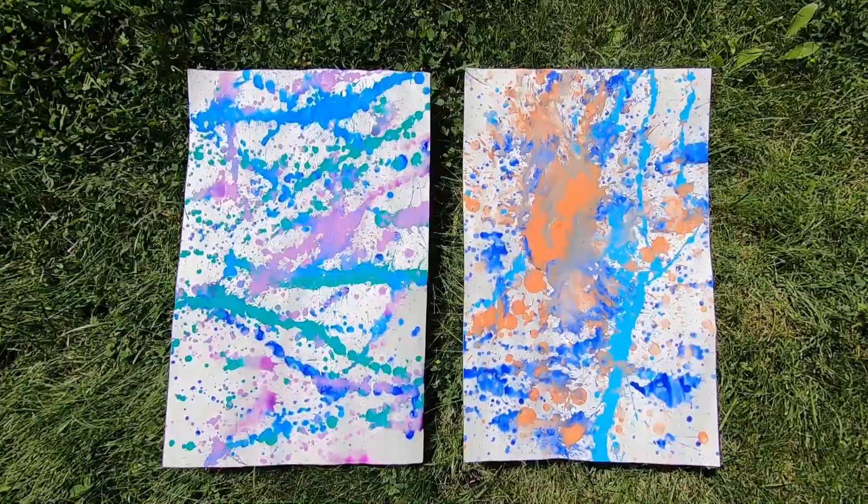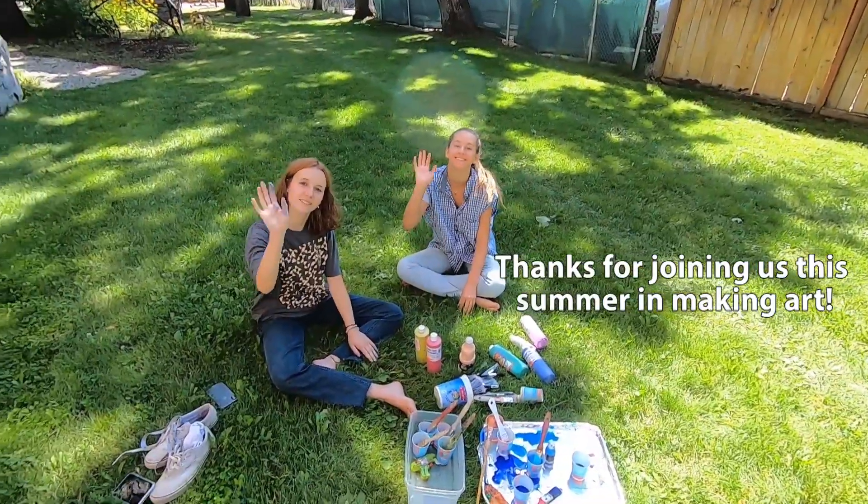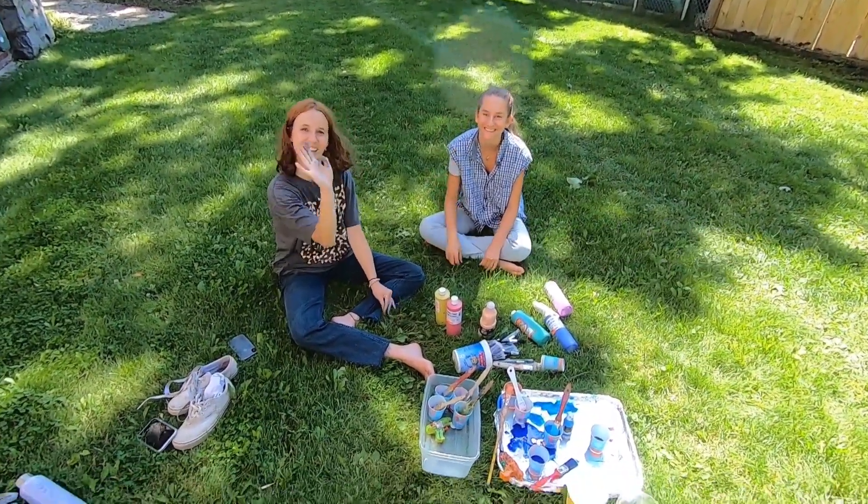How do different colors affect the mood of your painting? Can you find different patterns among the splatters? Make sure to send your artwork to us at programs at g2gf.ca.